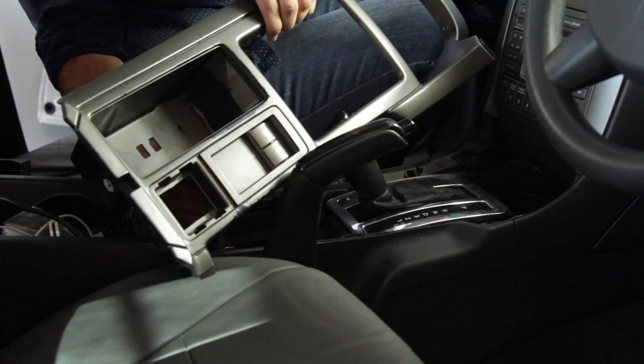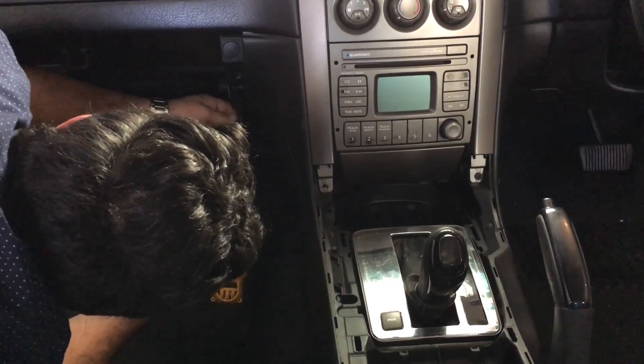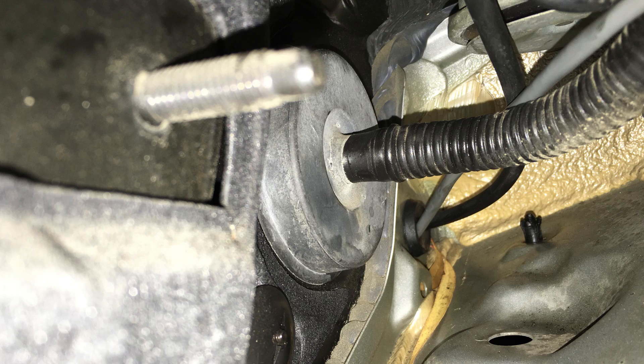We chose to route this cable through the firewall behind the glove box. It can be quite tricky to find a place to pass this cable through. In our case, we cut an additional hole in this rubber grommet to thread our cable through. It may take some time to achieve this.